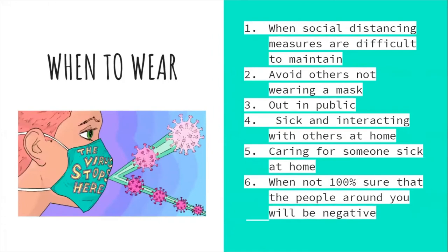Do not wear your mask around your neck as a neck beard. Wear your mask when social distancing measures are difficult to maintain, such as when you cannot stay six feet away from others. Do not avoid wearing your mask when you are out in public. When you are sick and interacting with others at home, do not go without your mask.